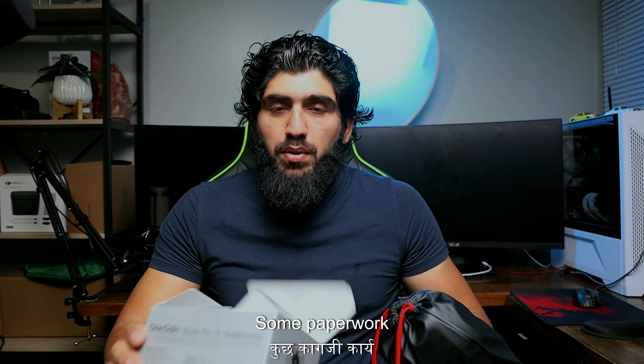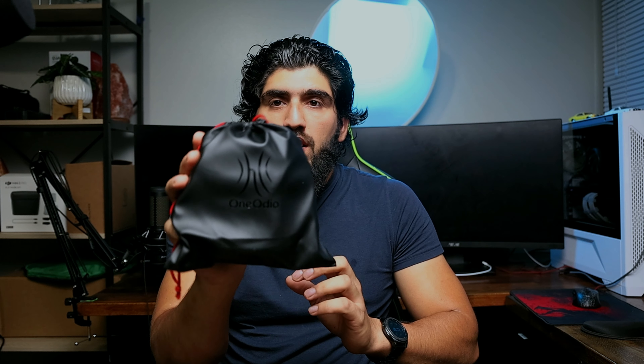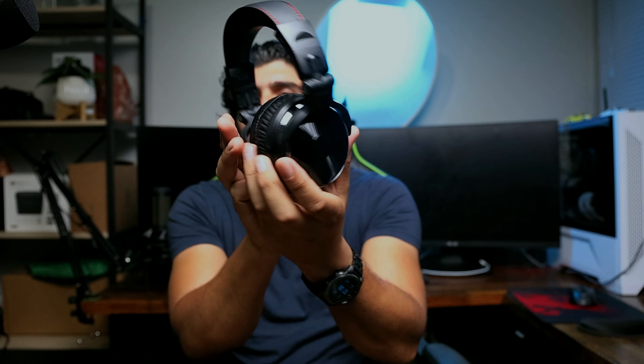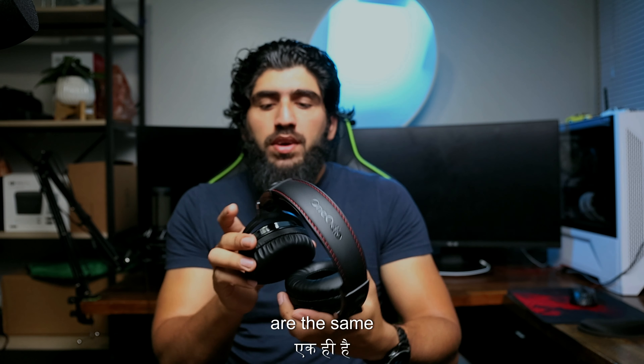In the box there's some paperwork as usual, and this is a nice packaging — as you can see they have their name on the package as well. This is how the headphone looks; I think it's pretty nice build quality. Let's see — both sides are the same, and there are two cables that come with it.